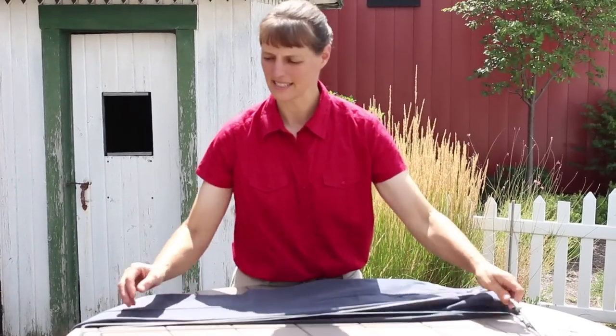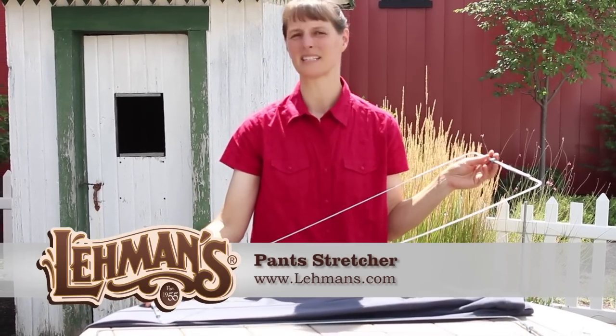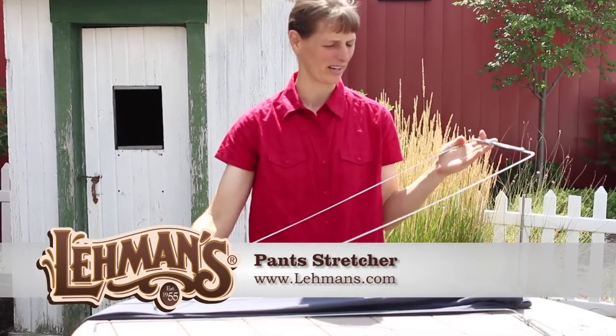Hi, I'm Karen Geiser and I'm here on the patio of Layman's Retail Store in Kidron, Ohio. Today we're going to be demonstrating the Pant Stretcher. Now if you dislike ironing as much as I do, you're going to love this product.